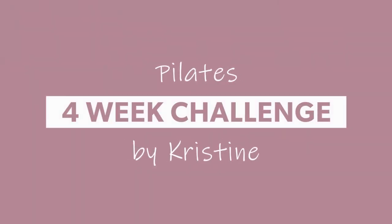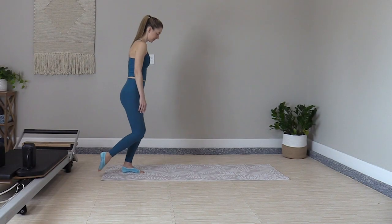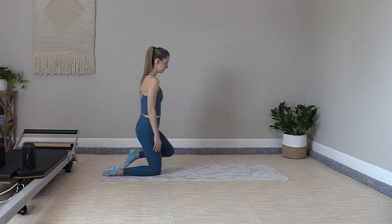Hey everybody, welcome to this full body Pilates workout. I really enjoyed putting this one together. It's a good mix of classical and creative progressions with different challenge levels to try.